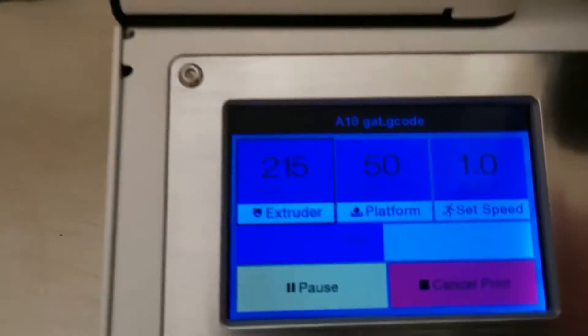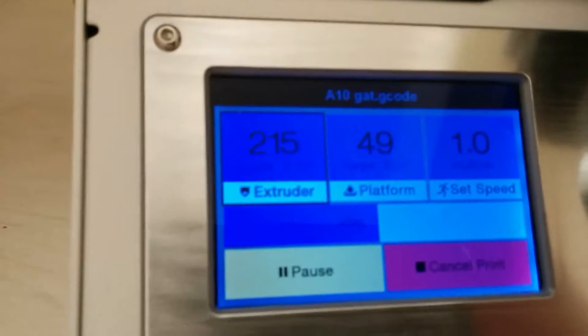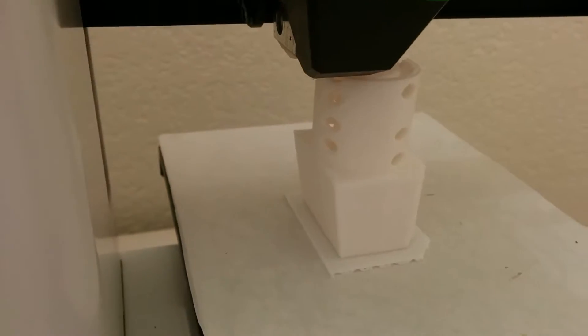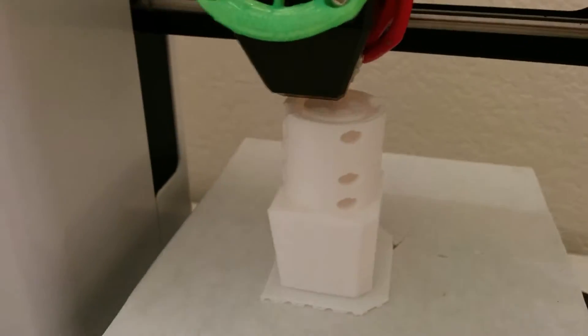All right, it's showing about halfway done. I just love watching the print.